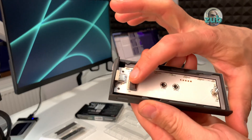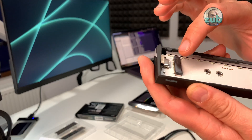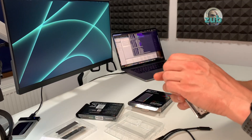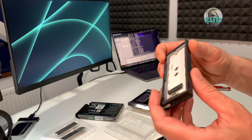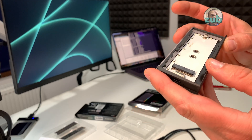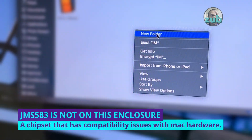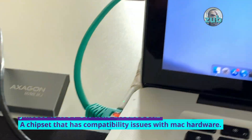It's very simple. It has a USB-C port here and a port for the SSD, and on the back there are some circuits. It's unfortunate that I'm not able to get it out, because I would have wanted to see what chipset it has — there is some chipset shown on screen that doesn't go very well with Macs.